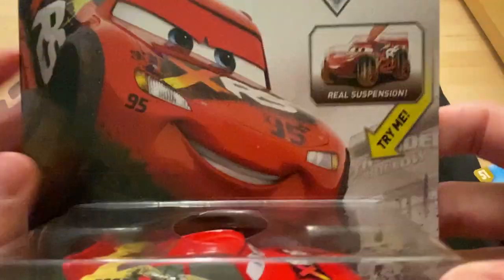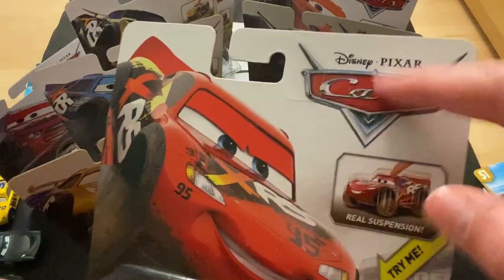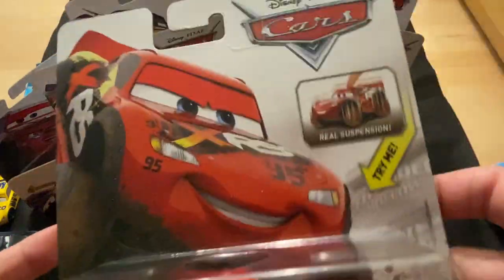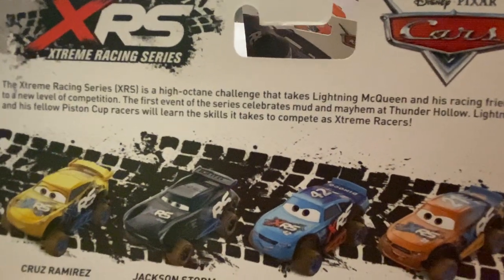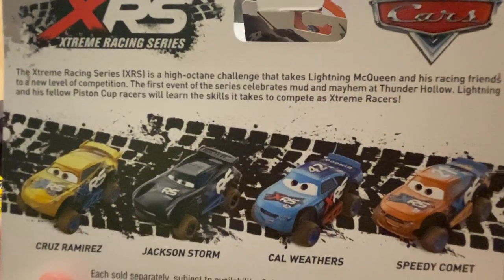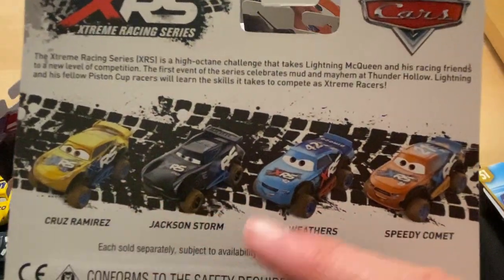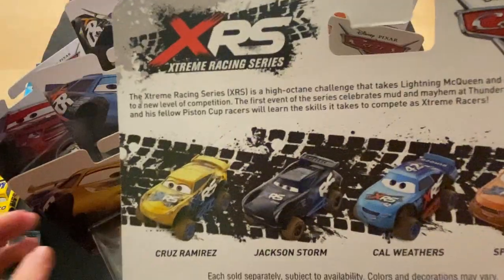Let me show you the packages and then we'll get into the review one by one. First up we have Lightning McQueen — he has real suspension, we'll look at that more in depth. These cars all appeared in Cars 3. The extreme racing series is a high-octane challenge taking McQueen and his racing friends to a new level of competition. The first event celebrates mud and mayhem at Thunder Hall. On the back are Cruz, Jackson, Cal, and Speedy — interesting prototype pictures of all of them.